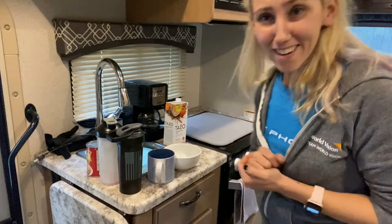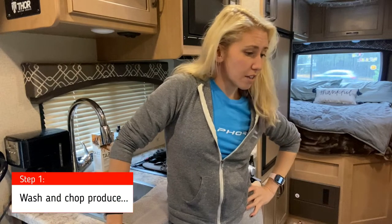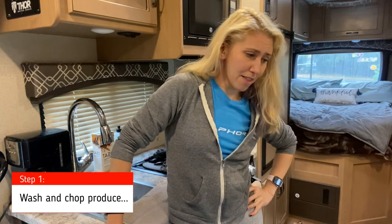First thing we have to do before we cook is the dishes. There ain't no room in this bitch. So, dishes are done. The first thing we're gonna do is wash off the veggies and then start chopping.